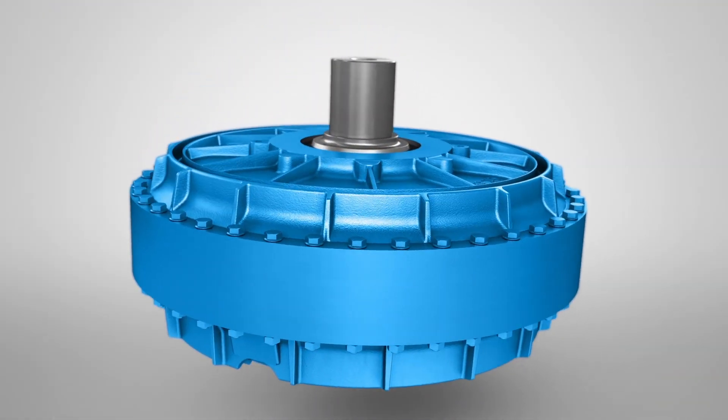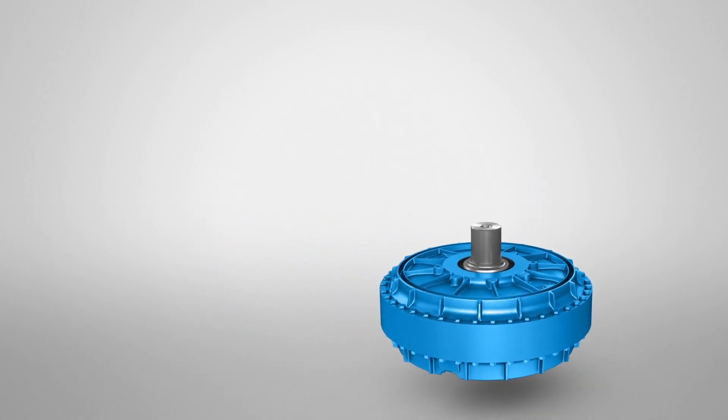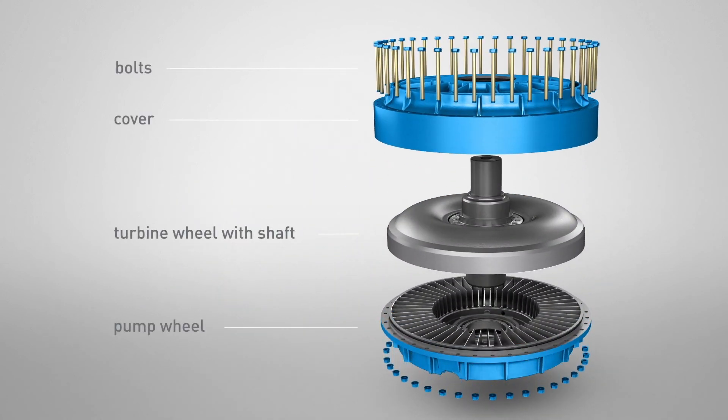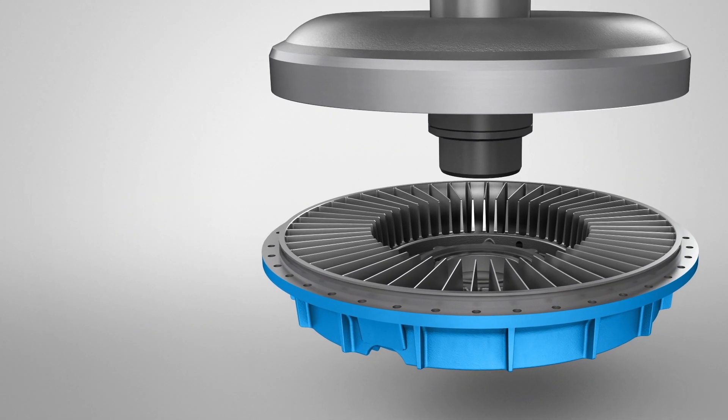The Fludex fluid coupling consists of four primary components: a pump wheel on the drive side, a turbine wheel on the output side, a shaft mounted to the turbine wheel, and a housing cover that is bolted to the pump wheel.